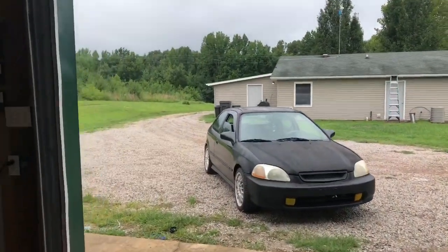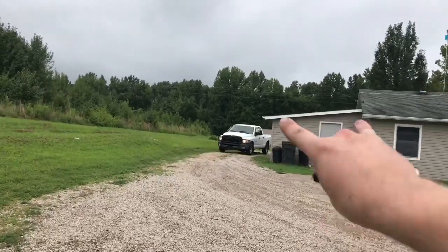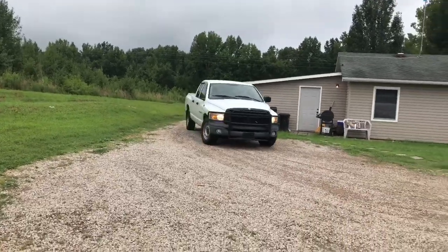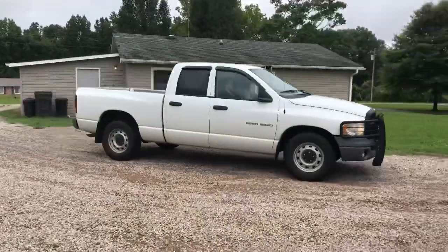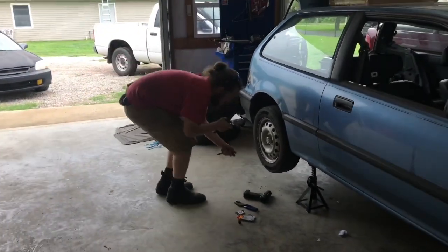Here's Free Willy — Free Willy just pulled up in his race truck. If y'all haven't noticed, we don't like to keep factory exhaust on anything around here. I'm about to help David with these coilovers, and I think that'll be all for this video. So until the next video, leave a like, comment, subscribe, and I'll see you then.